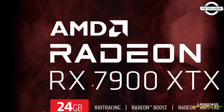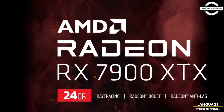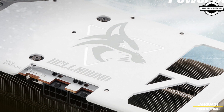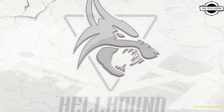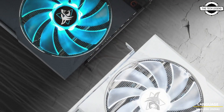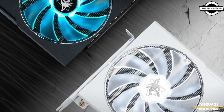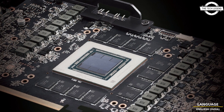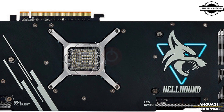Hello friends, welcome to the Tech Listen channel. Today I will talk about the PowerColor Spectral White Edition of the AMD Radeon RX 7900 XTX graphics card. PowerColor is set to present this Spectral White Edition on 11th April, and this White Hellhound Edition guarantees top-notch performance and style.